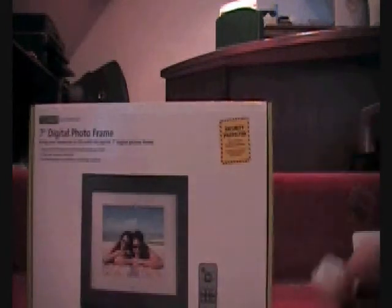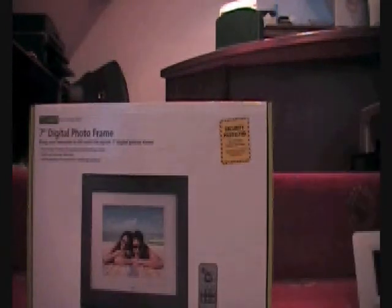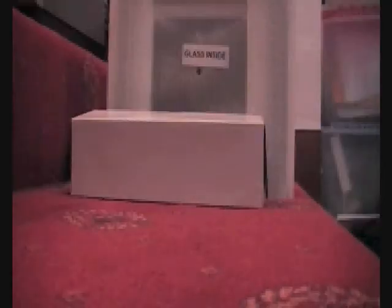It's a seven inch digital photo frame. When I first saw this, I thought it's quite a big box for just a seven inch photo frame, so there must be a few more things. Obviously it comes with a little remote in the box, like my other photo frame. There's glass inside. Let me tidy up a bit. We've got what looks like a charger here, and something else I'm not quite sure about — we'll come back to that.